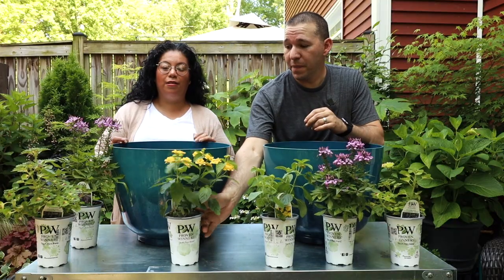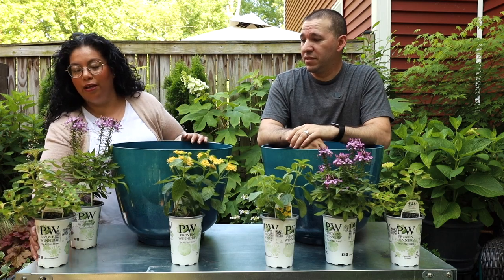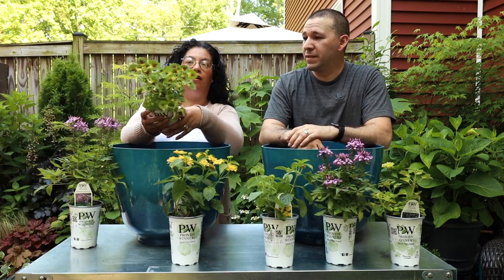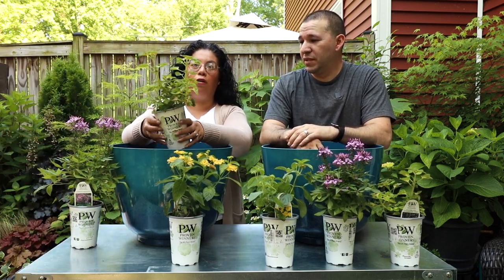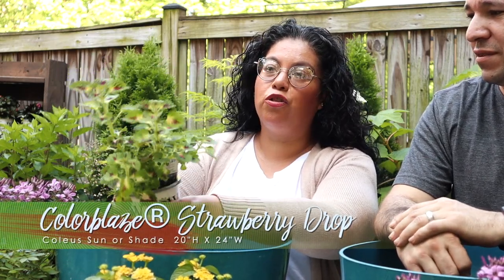That's the perfect part about choosing plants that will be attracting the pollinators. And then of course, who does not love a coleus? This one right here is Color Blaze Strawberry Drop.